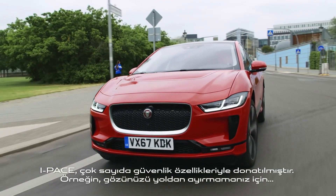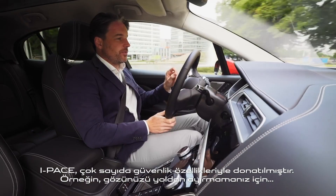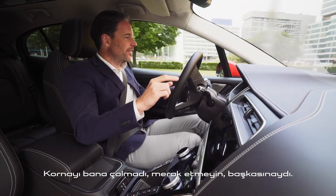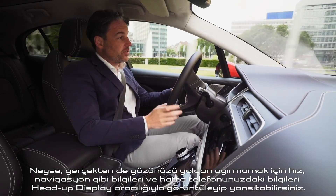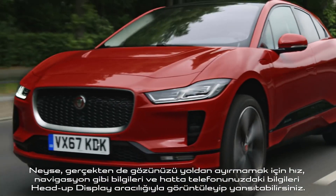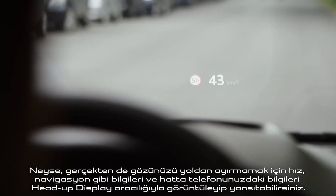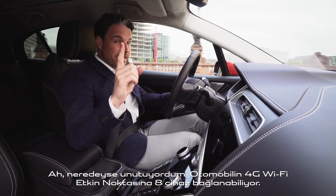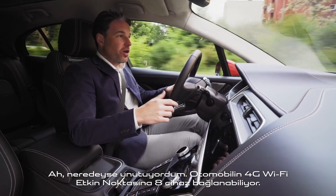The I-Pace is packed with safety features. To help you keep your eyes on the road, you can beam information up via the head-up display — such as your speed, navigation, or even your telephone. And nearly forgot: eight devices can link up to its 4G Wi-Fi hotspot.